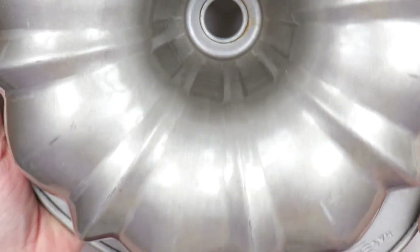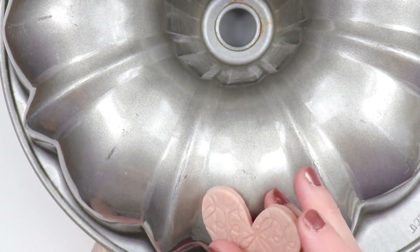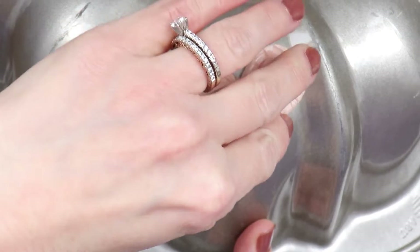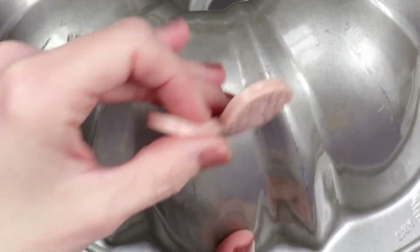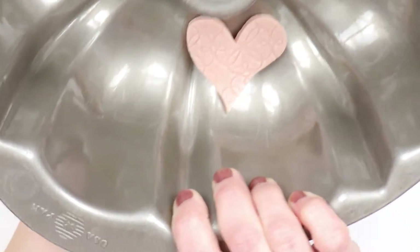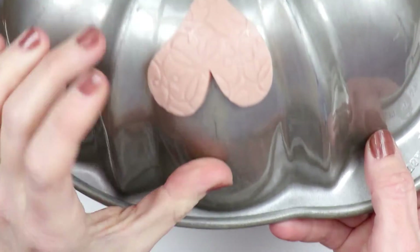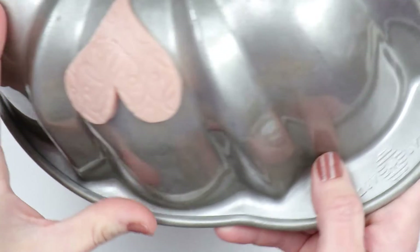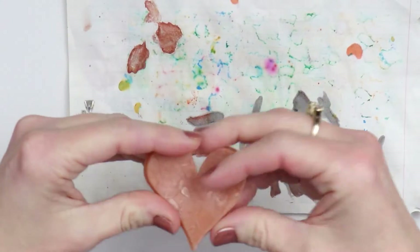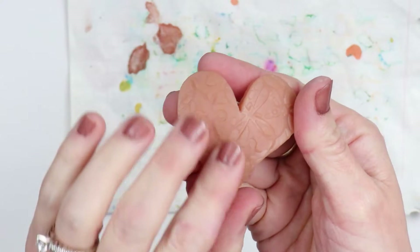I'm going to use this loaf pan to bake my piece because I do want it to be a little bit curved. You can either do it on the outside of a baking dish or on the inside — I've decided to put mine on the outside, that's how I like the bend to look. Go ahead and bake your piece. Here it is all nice and baked, straight out of the oven — let it cool for a little bit and then I'm ready to go on.